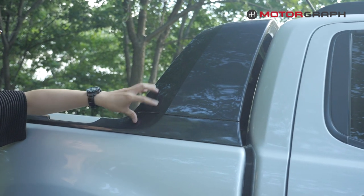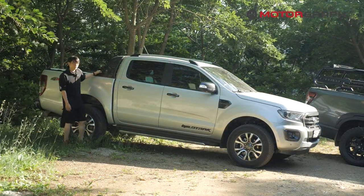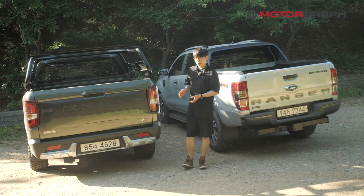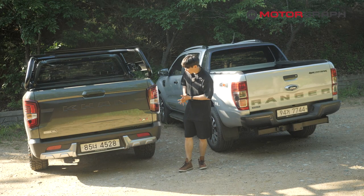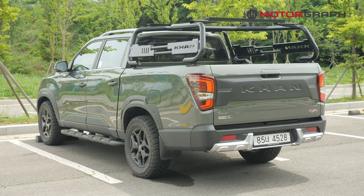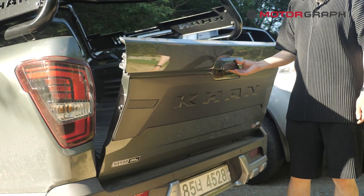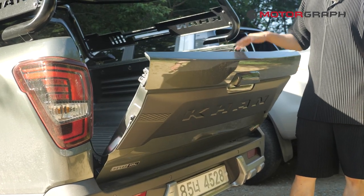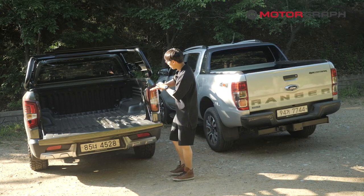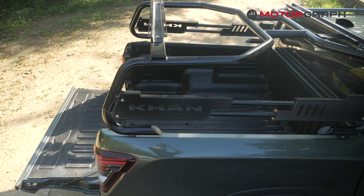The cargo bed comes with a little spoiler-like garnish that gives slightly better aerodynamics at high speed. The rear view shows a very long overhang behind the rear wheel, so the departure angle in off-roading is not that great for this size of car. But one strength of this cargo bed is that you can stop the tailgate at any position you want — a very smart approach. Overall, the size of the cargo bed is relatively larger than the Ford Ranger.